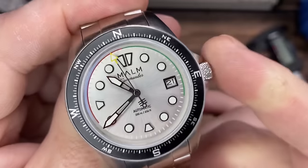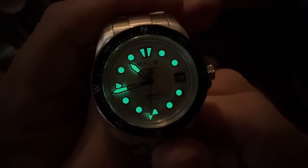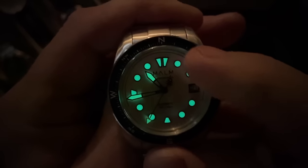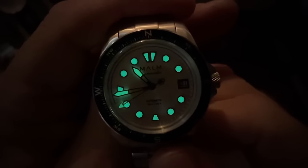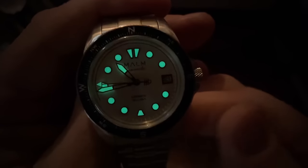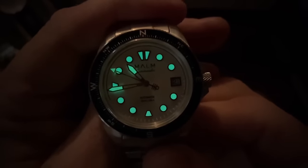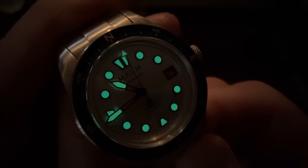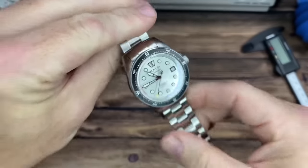Let's check out the lume — nice and crisp. This is Swiss Super-LumiNova C1. You'll notice it's just the dial portion; the bezel doesn't have any lume on that insert. I should call this more a tool watch than a diver — it just has a dive-style case, though 200 meters of water resistance is great. The lume application looks pretty even across the handset and indices.